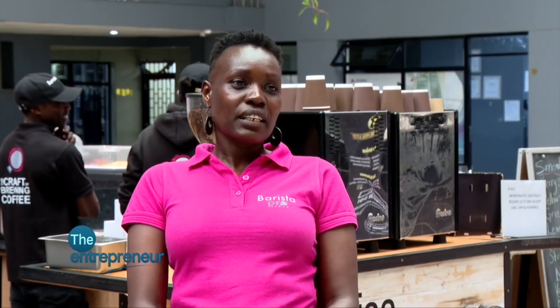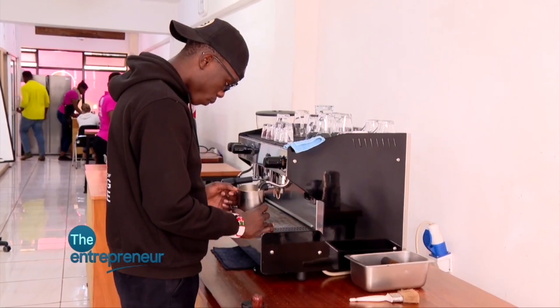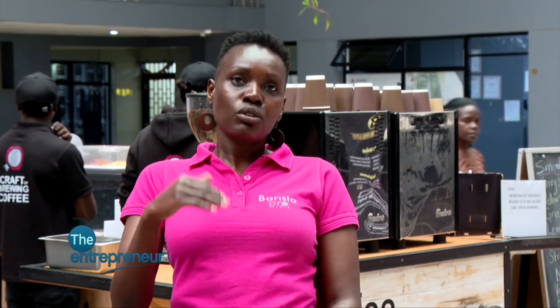I was also the first internationally certified barista back in 2006, and I was the one who started the first barista school in Africa — not only in Kenya, in Africa. So of course the first students, we had two or three students. I had had that experience, so it didn't demoralize me. I knew that as long as I keep persisting and I'm consistent, I knew it would grow.